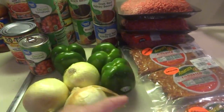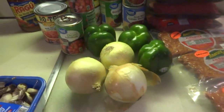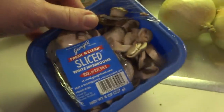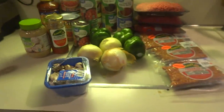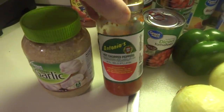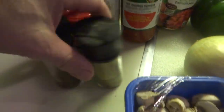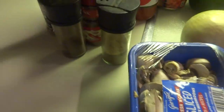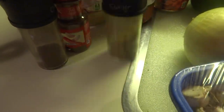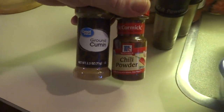We have some green peppers and some onions we'll chop up and render down a little bit. We have some mushrooms to throw in there. Garlic and hot peppers to kick it up a notch if I want to spice it up. I got some cumin and chili powder, and I got more if I need it.